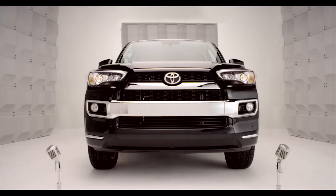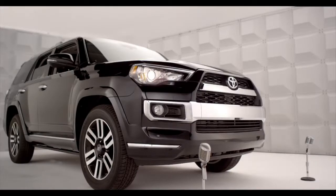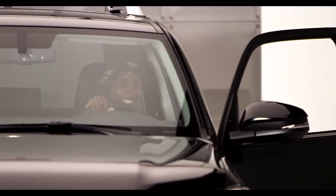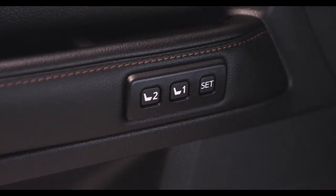Toyota 4Runner Memory Driver's Seat. So you want me to remember your favorite comfy cozy seat position? Well, come on, jump in and let's talk about the 4Runner driver's seat memory system.